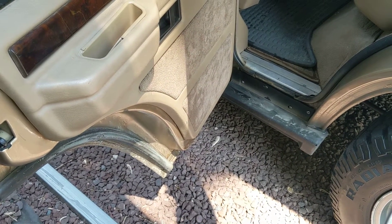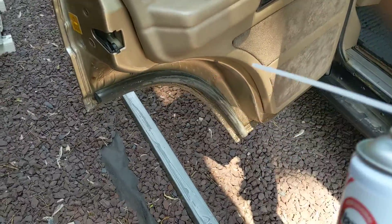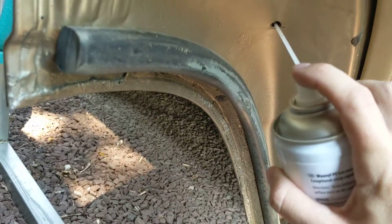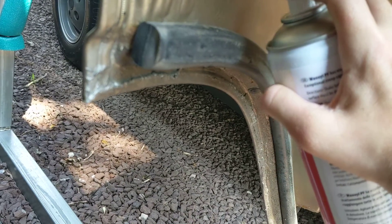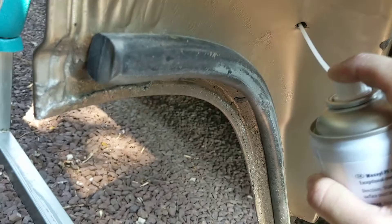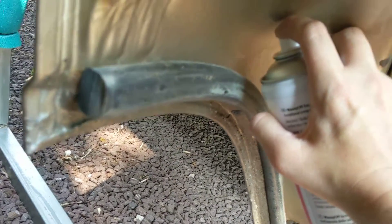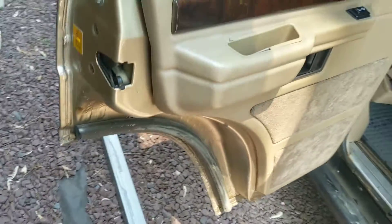I'm going to pause this and show you how I'm going to do that. I've shook the bottle really well, put the tip on. When you spray it, it's basically just going to come out like that. I'm going to go ahead and put it right in that hole and basically just get it really good, going in nice and deep with plenty in that actual door jamb.